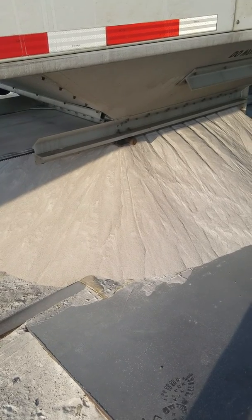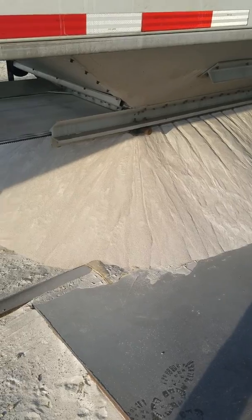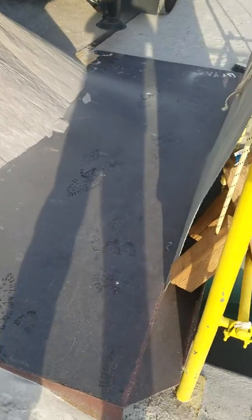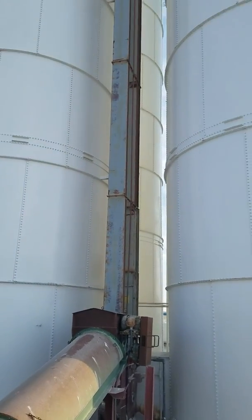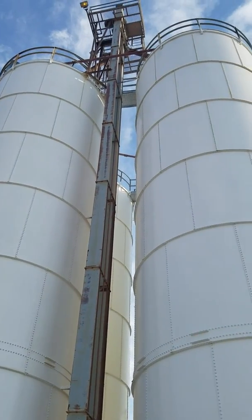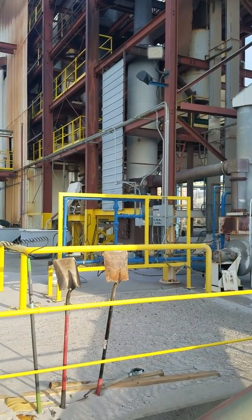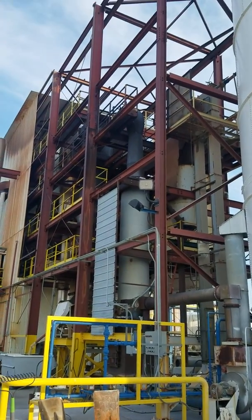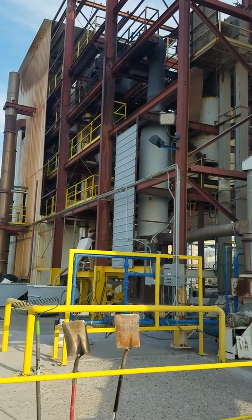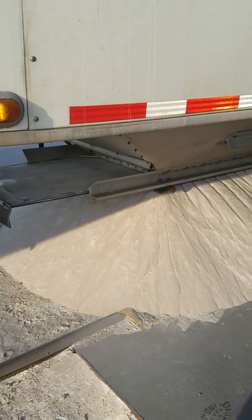This stuff comes out real fast but then it goes down into the system and it's kind of slow. Then it goes up that belt right there and into the top of the silos. That's the plant where they cook it — it pops like popcorn and makes perlite. Lots of different uses for that stuff.